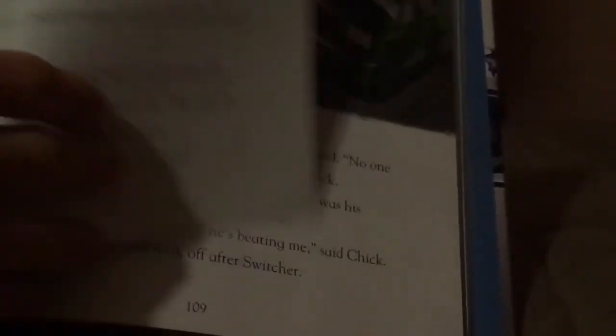Let me show you some pictures of Switcher. And that's all I can show. And now without any further ado, let's dig right into the review.